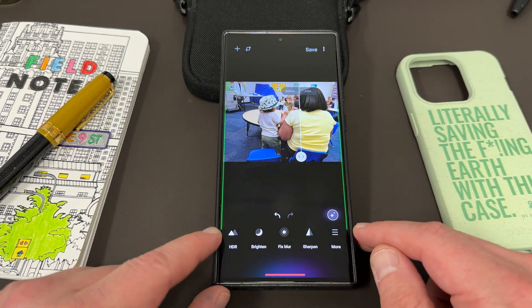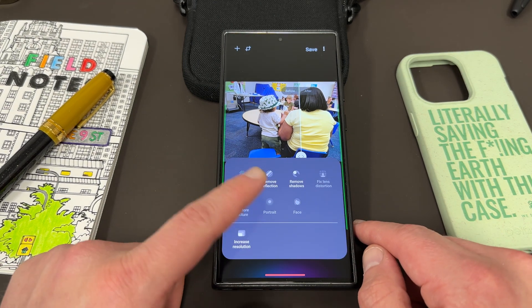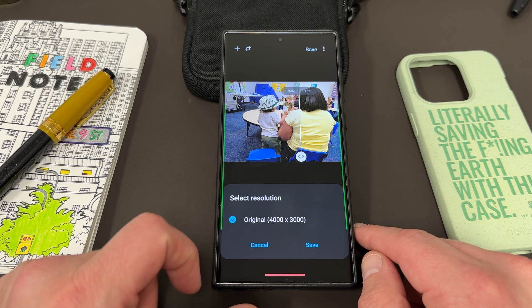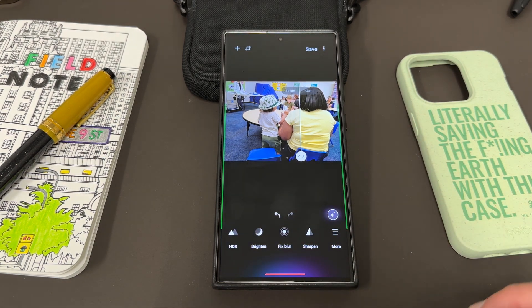You can also play with some other things down here — HDR, brighten, fix, blur, sharpen. And then there's more things you can do: remove reflection, remove shadows, and increase the resolution. This interesting one — if you have a maximum resolution, 4000 by 3000, you actually won't have this option available to you. But if you have a lower resolution photo, you can upscale it inside the Galaxy Enhance X app.